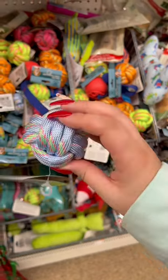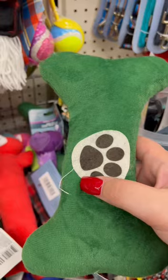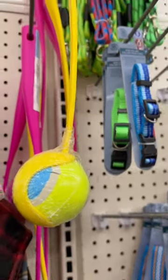Moving on to the pet section — I feel like this toy is a choking hazard, and this one looks like I could pop the seam with my acrylic nail. The seam is already coming off, so do not buy that. They also have these awesome throw balls — I don't see as much of a choking hazard there because you'll be right there supervising while throwing the ball.